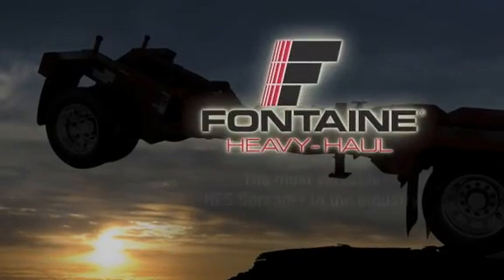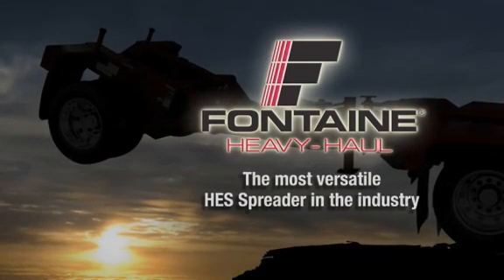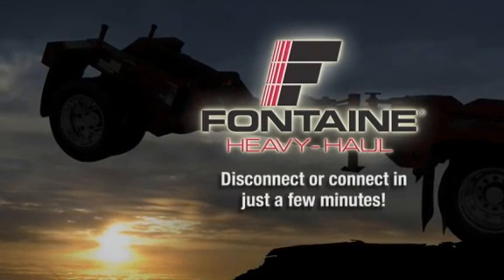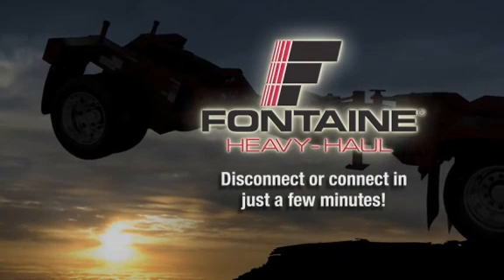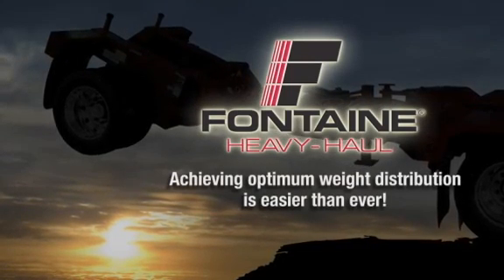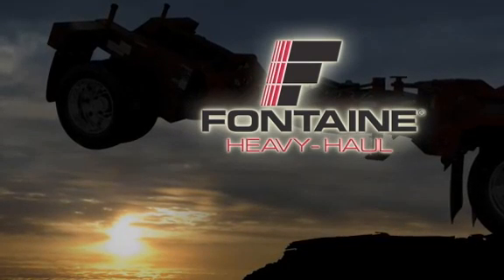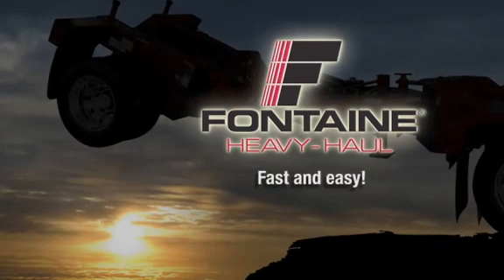Fontaine Heavy Haul offers the most versatile, reliable hydraulic equalizing spreader in the industry. Remarkably, it takes only a few minutes to disconnect or connect it to the trailer, so achieving optimum weight distribution for your load and protecting your investment is now easier than ever. In these next few minutes, we will show you how truly fast and easy it is to operate a Fontaine HES spreader.